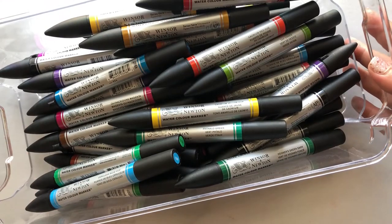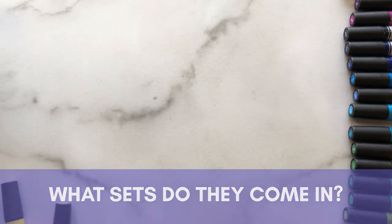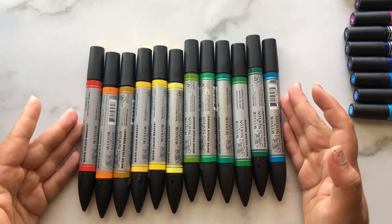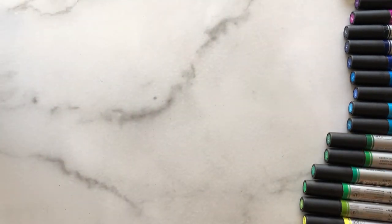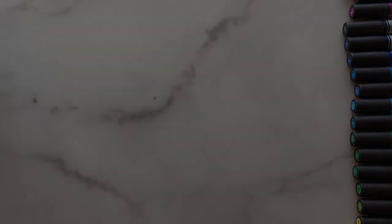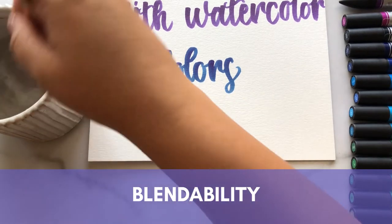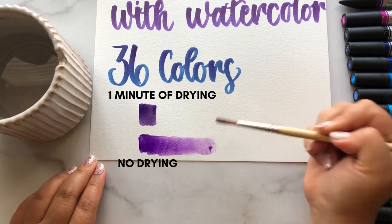They come in sets of six, sets of twelve, and I've also seen them in singles, though singles aren't going to be your best deal price-wise. I've also seen them available as a whole set of 36. I wanted to test out the theory of whether they leave any marks behind when you add water.